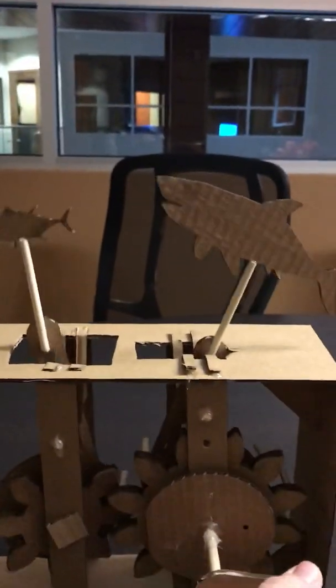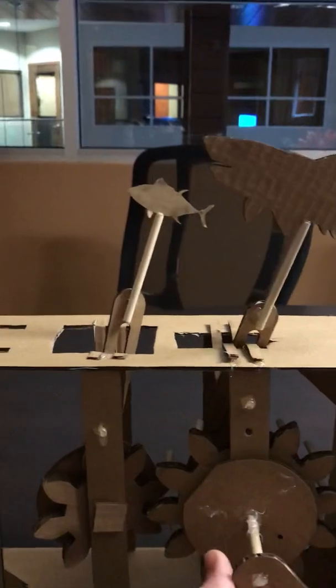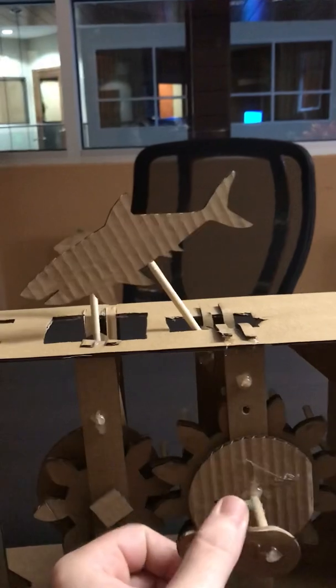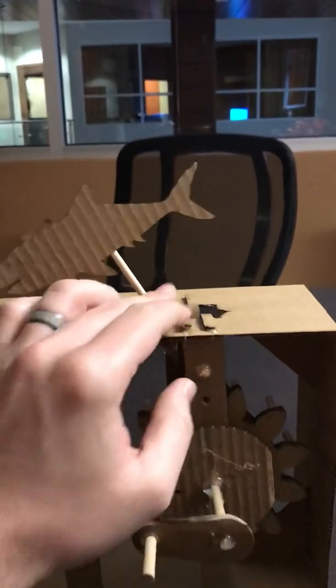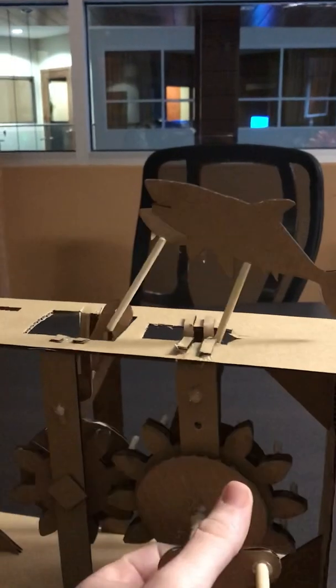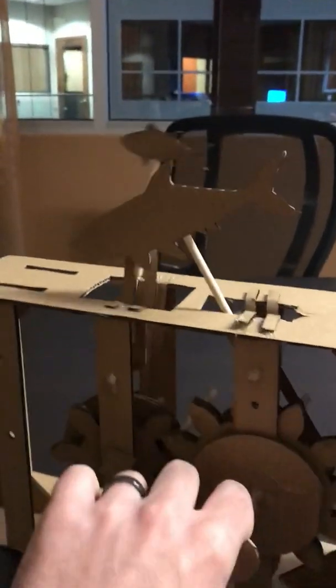So when you spin, it's not very smooth. You get a shark kind of jumping out of the water, chasing the fish, and it gets stuck sometimes. And that is my cardboard automata.